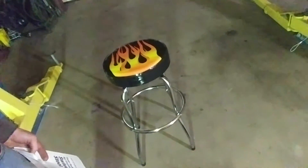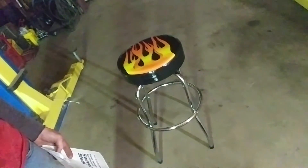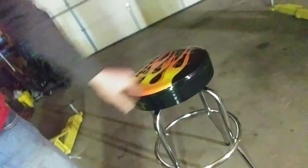It assembles with a Phillips number 2 screwdriver and a 10mm socket and/or wrench. I used a 10mm ratchet wrench, and the swivel's pretty easy. It came with two legs and the hoop.